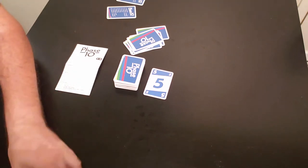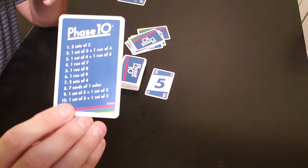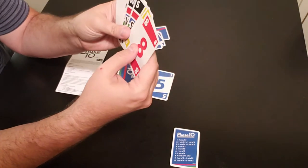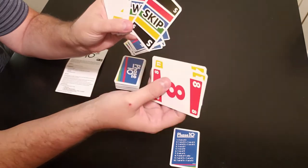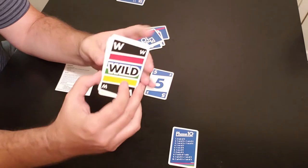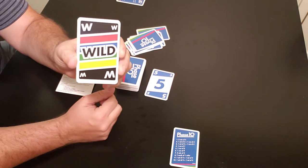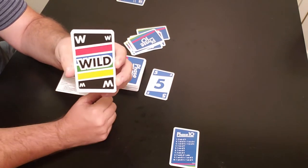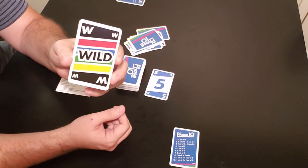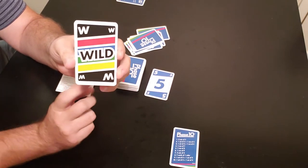Player one is going for two sets of three — two three-of-a-kinds. Looking at the cards, there are two special cards to mention. The wild card is pretty self-explanatory: it can substitute for one of the cards you need. Say you need two sets of three and you have two twos — you can use the wild to fulfill a third two. Same with colors and runs: if you have a two, three, four and need that five, you can use the wild as that.